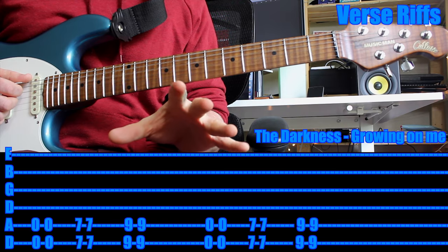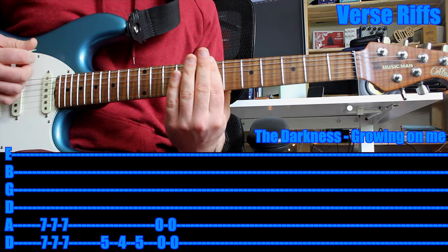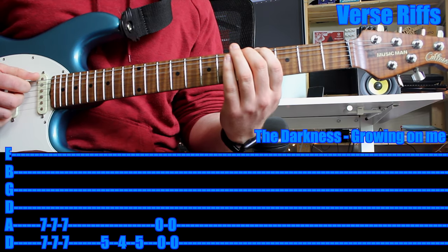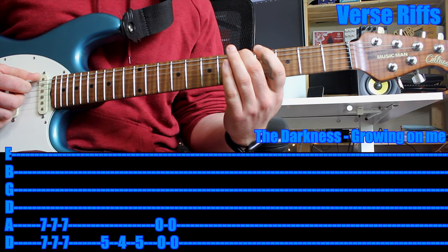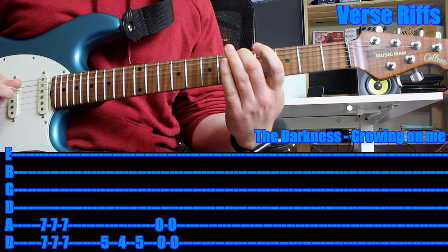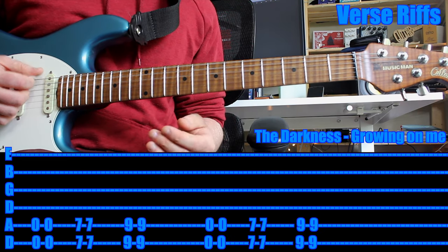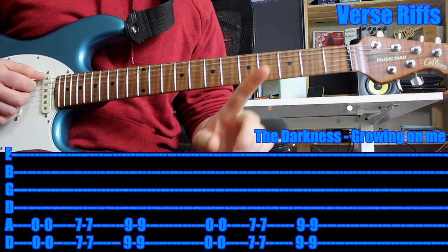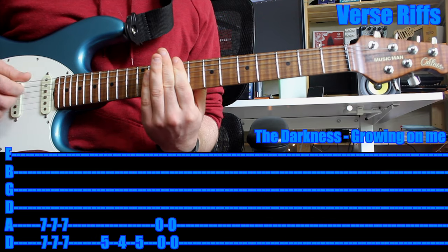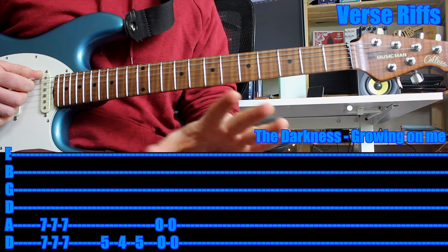Then the second time you've done it, use your first finger — remember, holding down two strings — and play the seventh fret twice. Then the same sort of riff we played before: fifth fret, fourth fret, fifth fret, open twice. So what we've just done: that's the first time, second time. That's it.